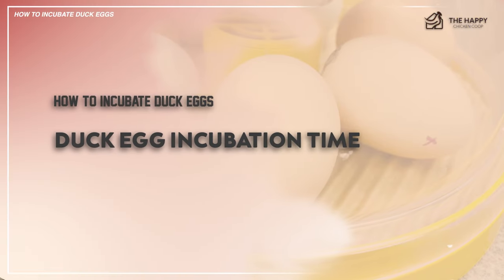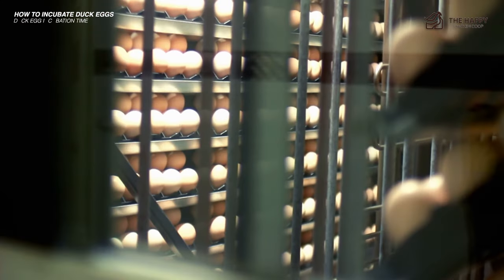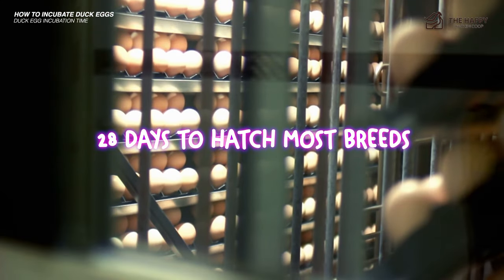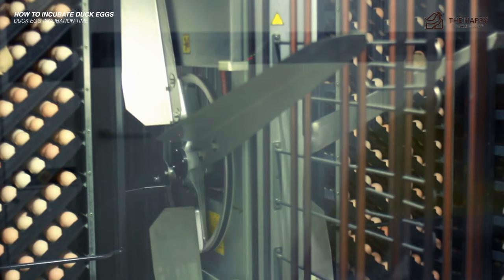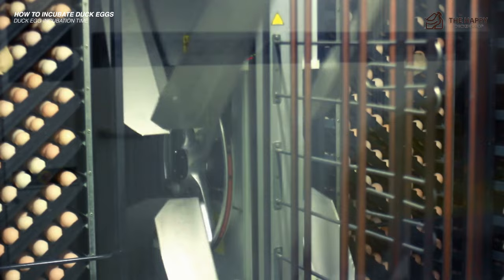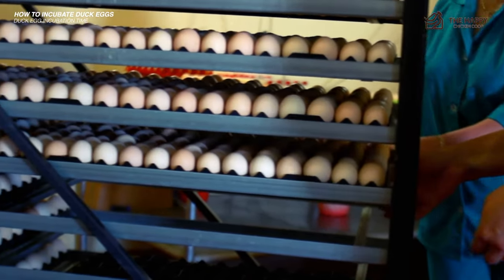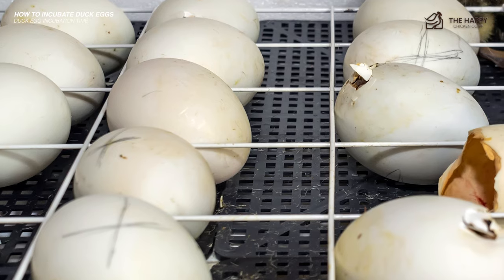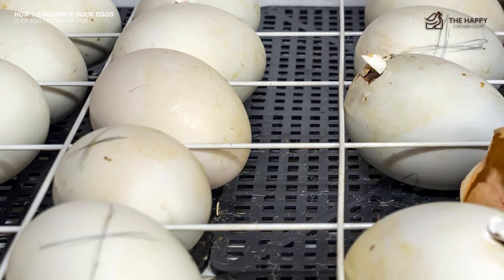The incubation time for duck eggs can vary by breed, but on average it takes 28 days to hatch most breeds. The Muscovy breed is one notable exception — it can take close to 35 days to hatch. Unless there are visible signs of rotting or a nasty smell, I allow eggs up to 38 days to hatch before removing them from the incubator.